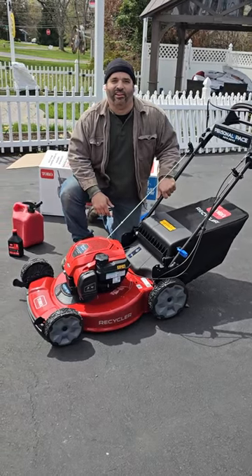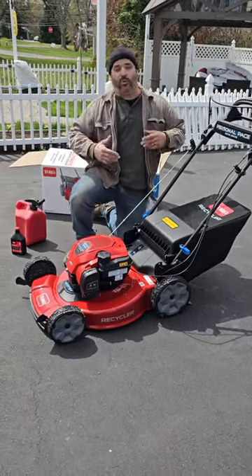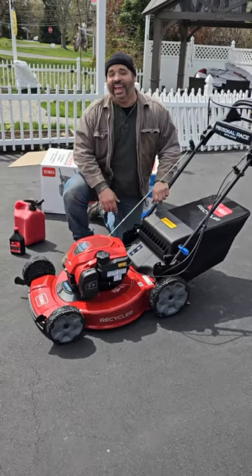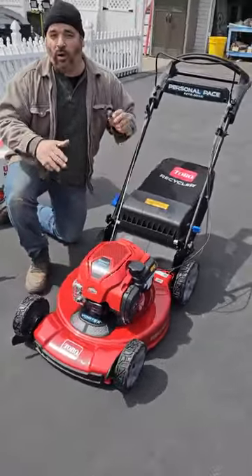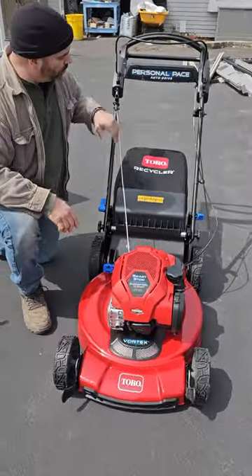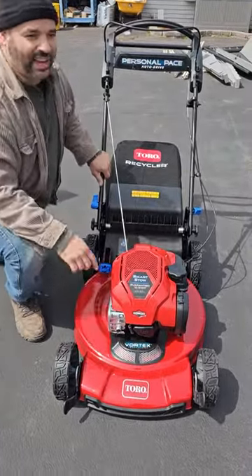Hey guys, it's Dan here at J&D Gardens. It's that time of the year again where we're gonna have to start mowing our lawns, and this year we finally broke down and got ourselves a brand new lawnmower. The one we decided to go with was the Toro 22 inch recycler with the vortex technology.